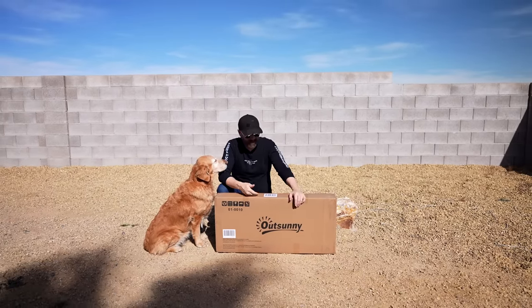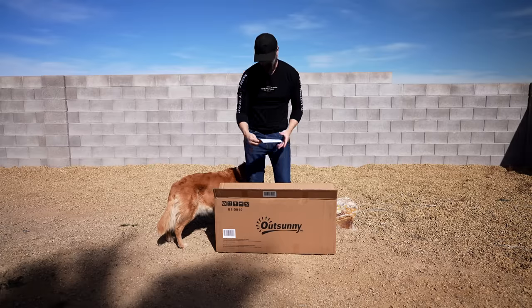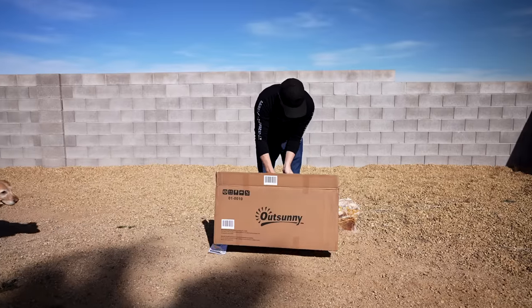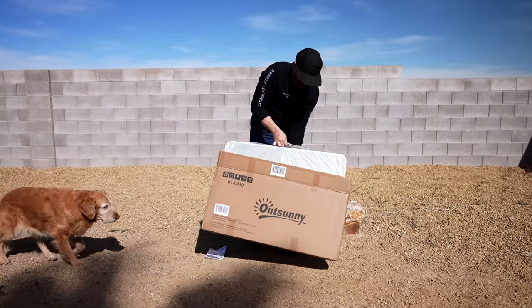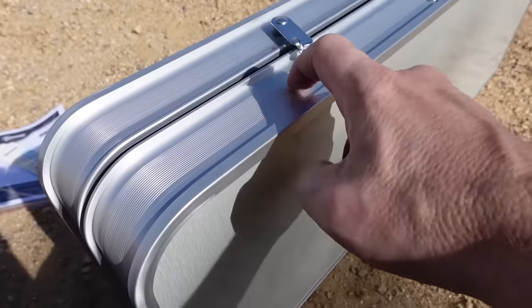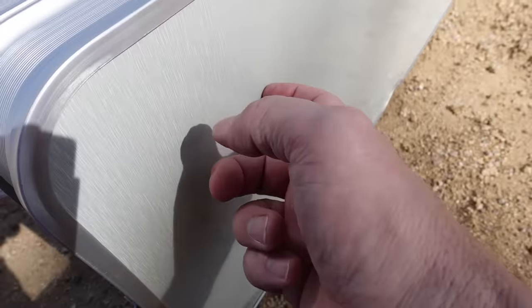Before I go over the details, let's crack this open and see what's in the box. We have some instructions — that's good. First impression: it's a pretty big suitcase. The aluminum parts seem pretty flimsy. The tabletop, not too bad.